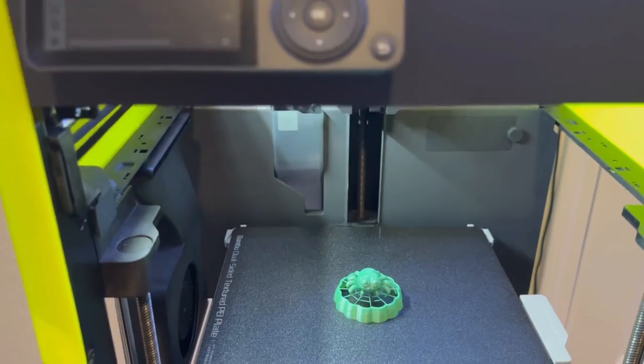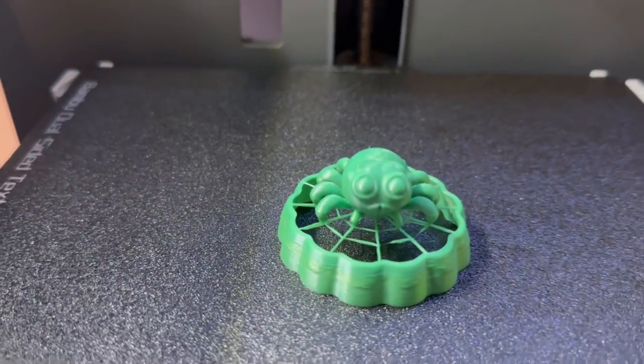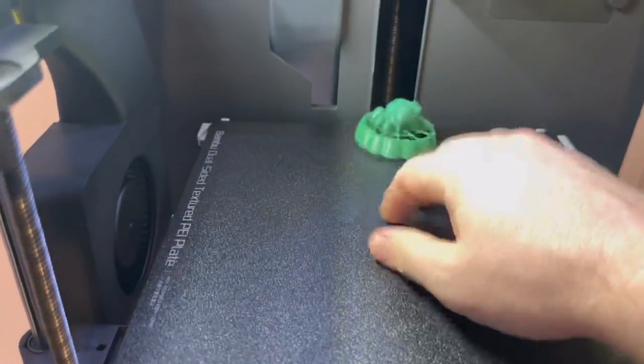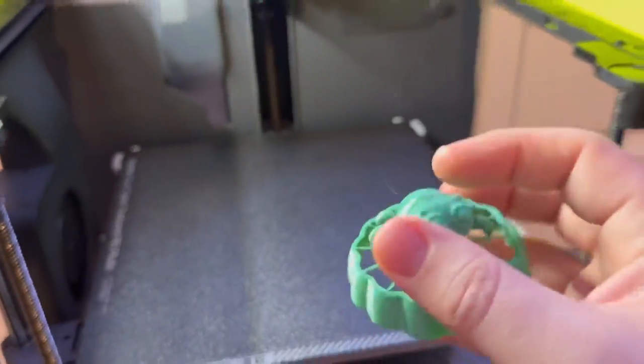Ludicrous mode is all done. There it is — putting it on the pile.